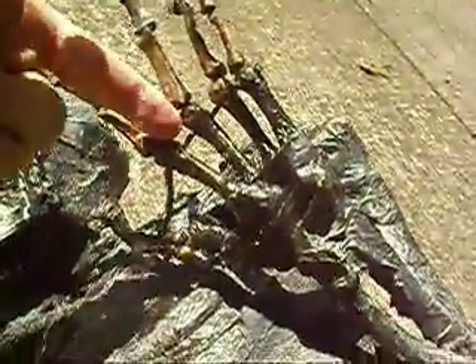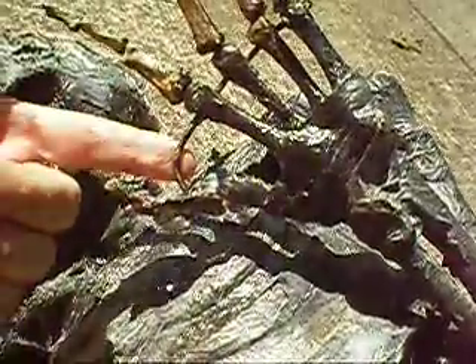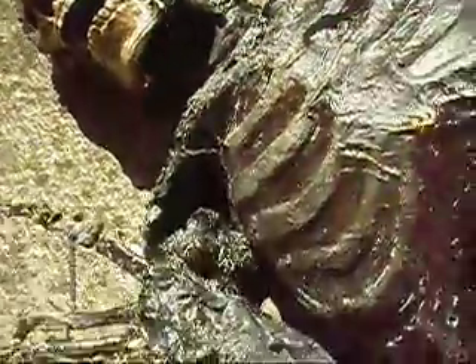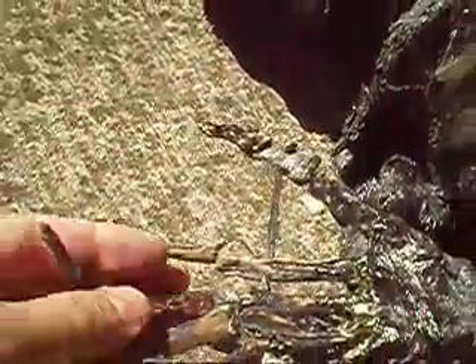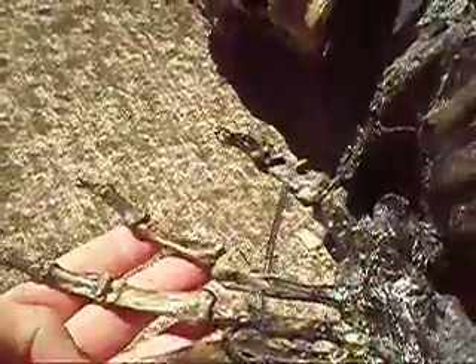Do you see the wires here that articulate the fingers? You wouldn't want that to show up in a close-up shot because it immediately gives it away. You've probably seen a lot of film where they don't take the time to get rid of the articulation hardware and it shows up. The careful observer will see it, but the average observer will not.